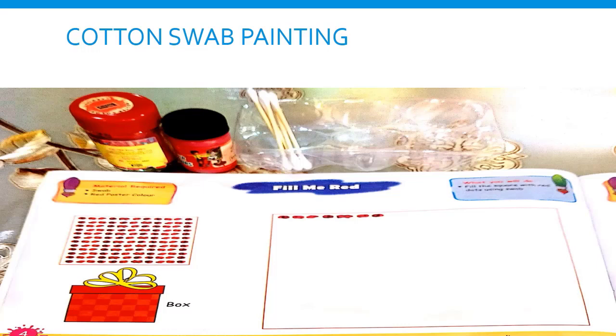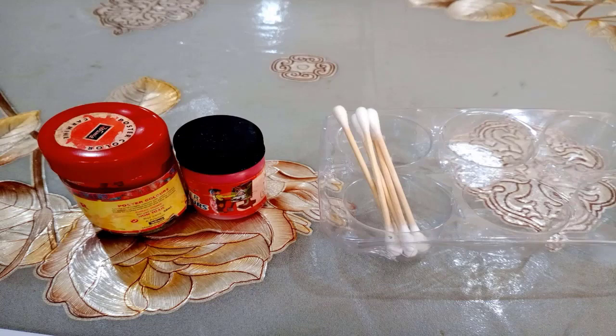I hope you have these red poster paints, and these cotton buds you can also take from your mother. And kids, don't put the cotton buds near your eyes, ears, nose, or mouth. Okay?